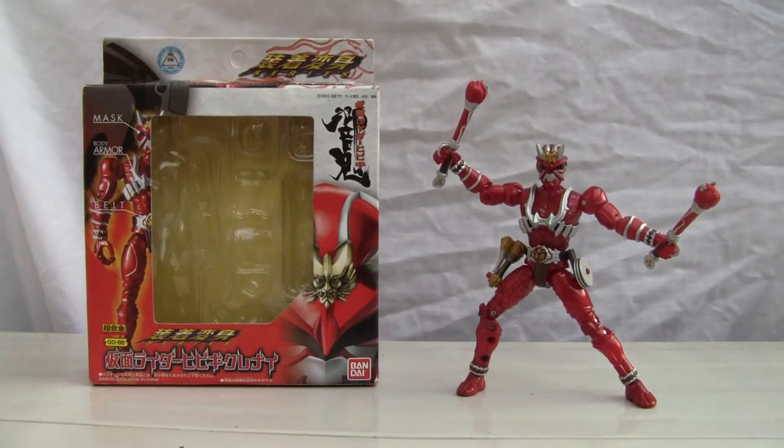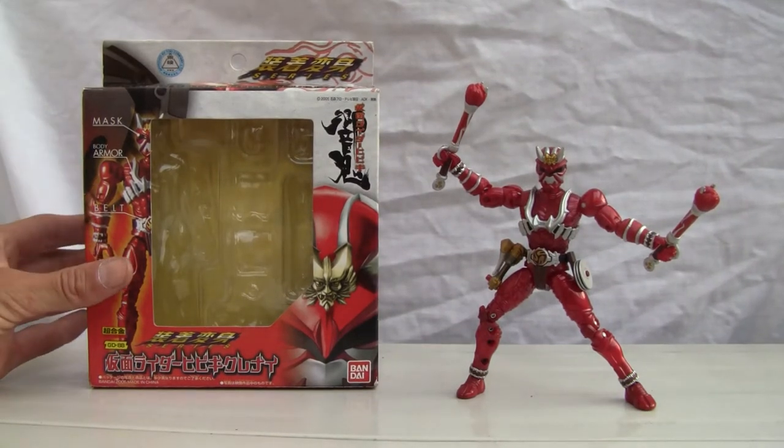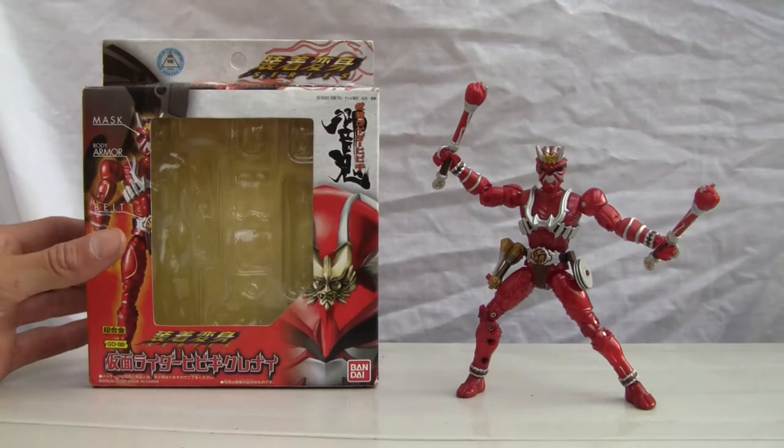Konnichiwa YouTubers. This is ResTalk straight from Japan. Today we're going to do a video review of Masked Rider Hibiki Kurenai, from the Masked Rider Hibiki series released back in 2005.